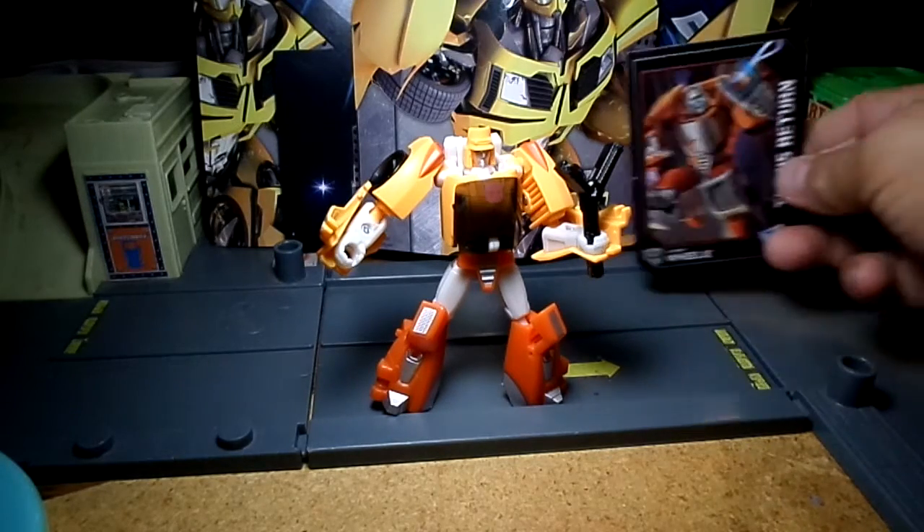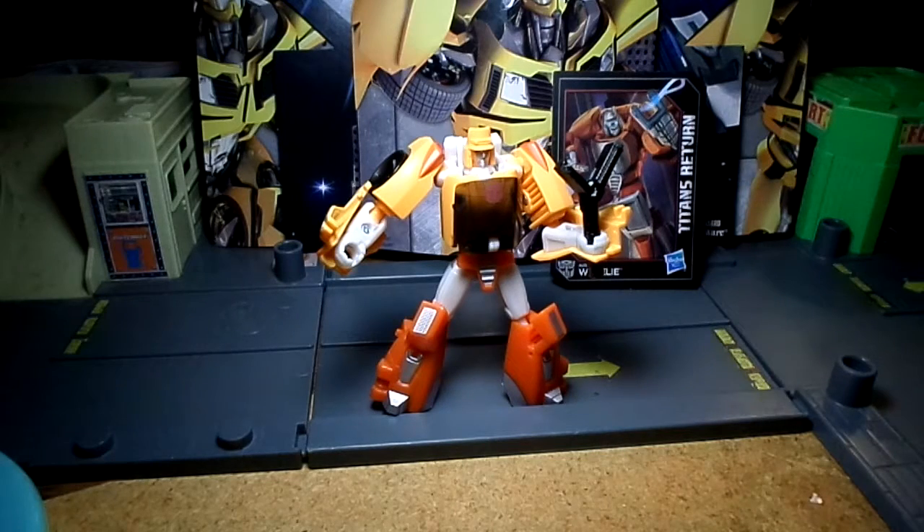So there you go — Titans Return Wheelie. We really enjoy this figure. My son has played with it a lot already, and I think it's his current favorite right now.